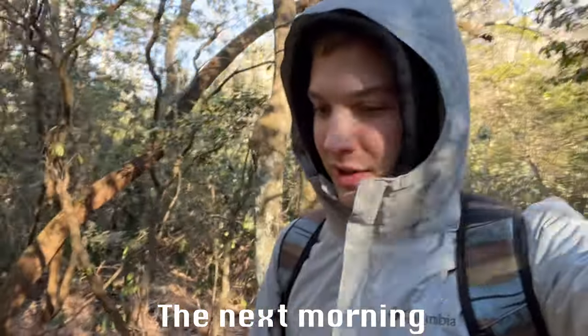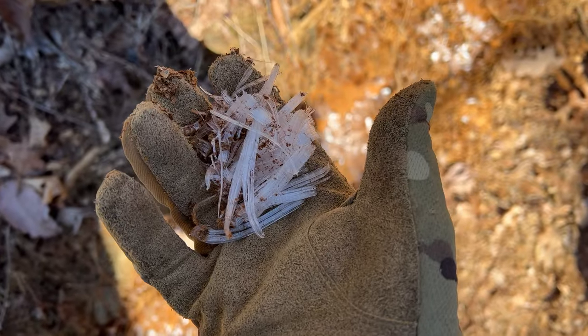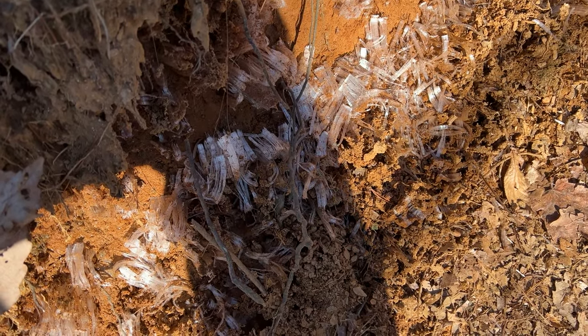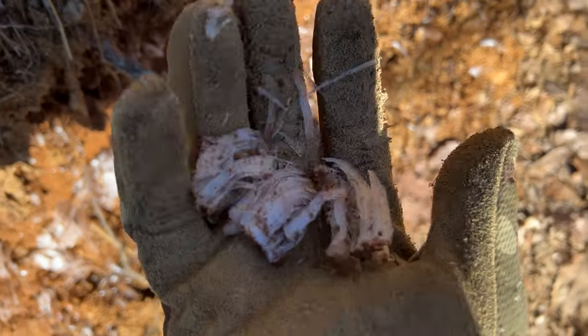So we just left a couple minutes ago, we're like a quarter mile in. It's 20-something degrees — it actually doesn't feel too bad with all these clothes on. Yesterday took an hour and 50 minutes, so we'll see how long it takes today. Got a blister on my right heel, so we'll see how that goes. Found this ice stuff — I assume it's because ice expands when it freezes, so it's just getting pushed out of the ground right here. Pretty cool, don't really know what it is.